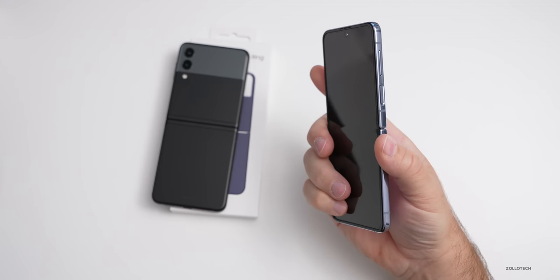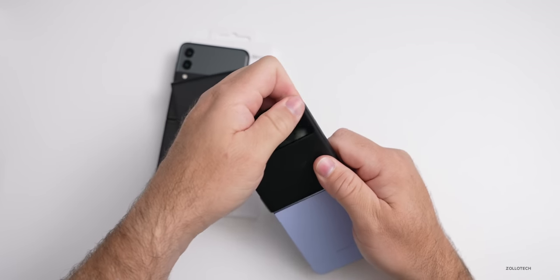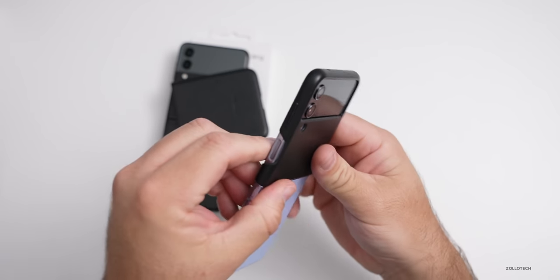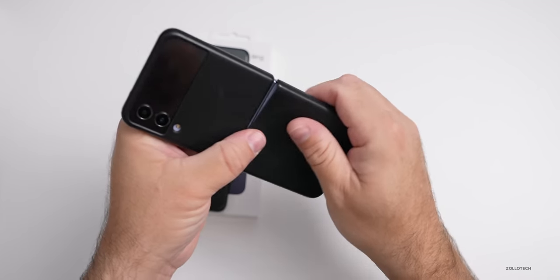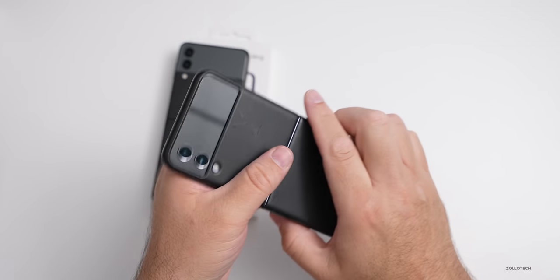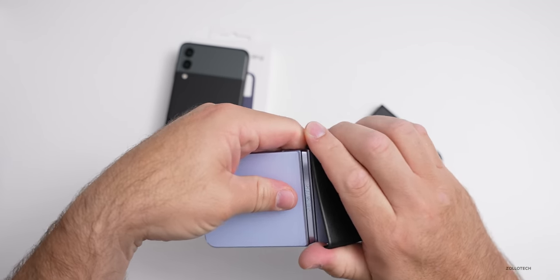One thing I did want to show you is that the previous generation case will fit as well. Even though we have a new case, you can still fit the old one on here despite the slight change in the sides. So if you have one you like, it will fit. If not, of course the new one was included.